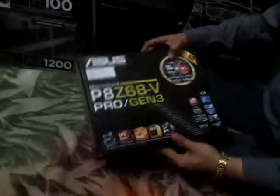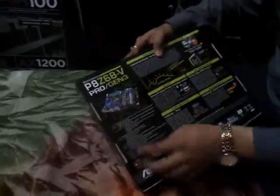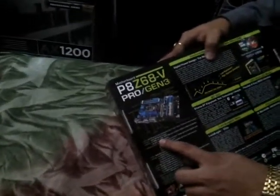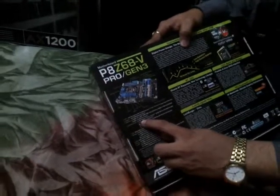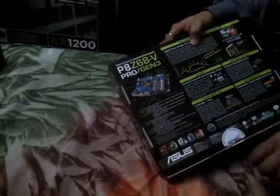Let's take a look at the other features it gives. It supports a maximum of 32 GB RAM and has two PCI Express 3 slots running at X16. Now let's check on the board and unbox this.